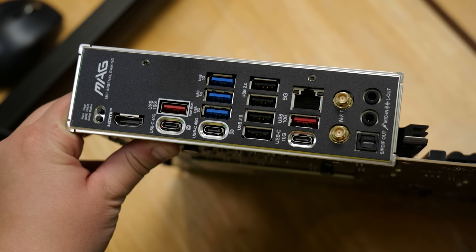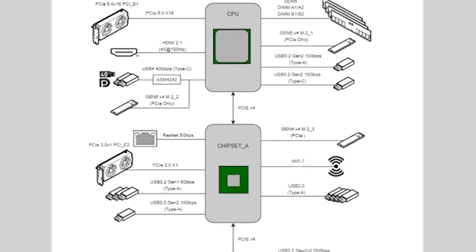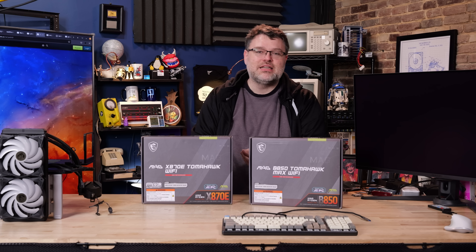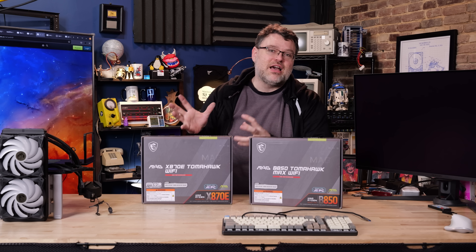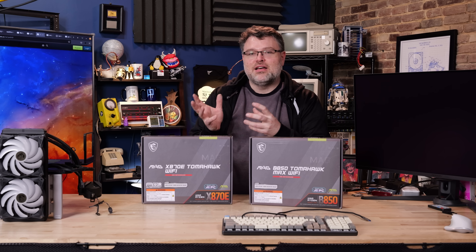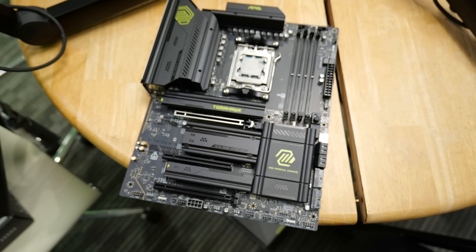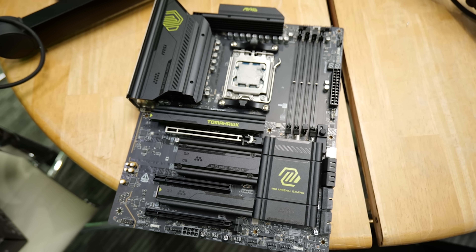At the rear IO, the X870E has two extra 5 gigabit USB ports. The block diagram shows an extra chipset chip connected through four Gen 4 lanes to the first chip — that's the difference between the X870 and the X870E. Some peripherals are connected to the extra chipset chip on the X870E versus the first chip on the X870. Strictly speaking, the X870E has more connectivity in USB ports and everything else, but it's not more PCIe lanes into the CPU, so it doesn't make a huge difference.